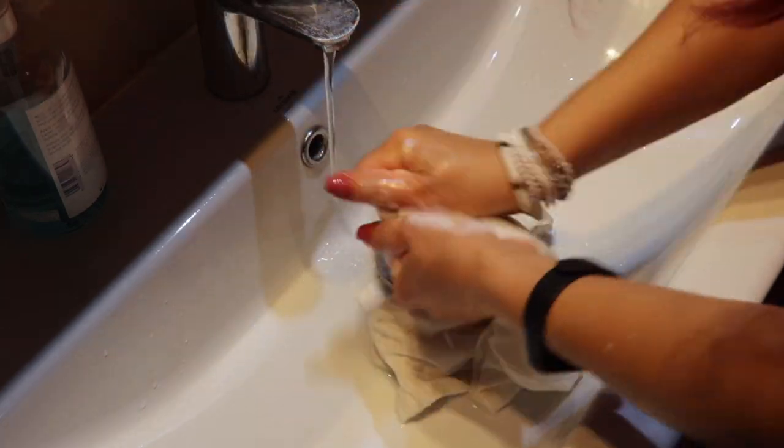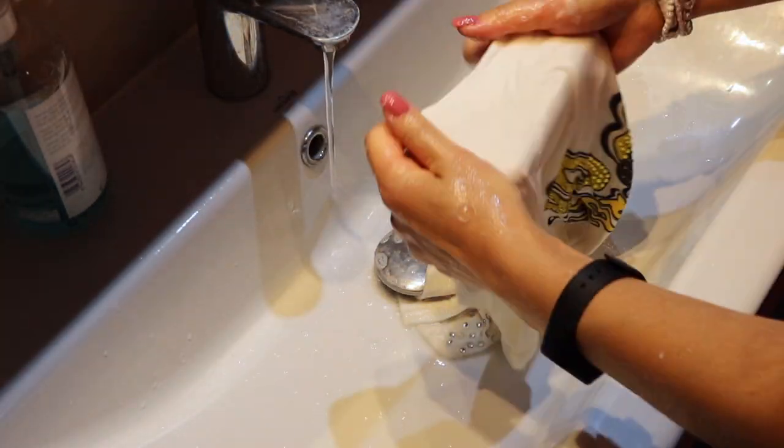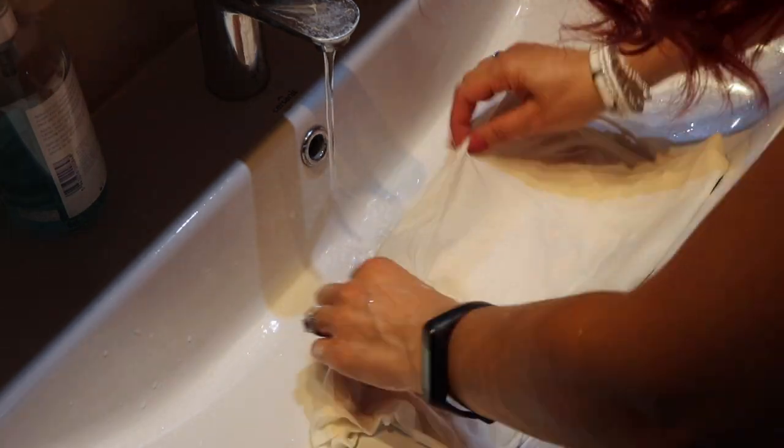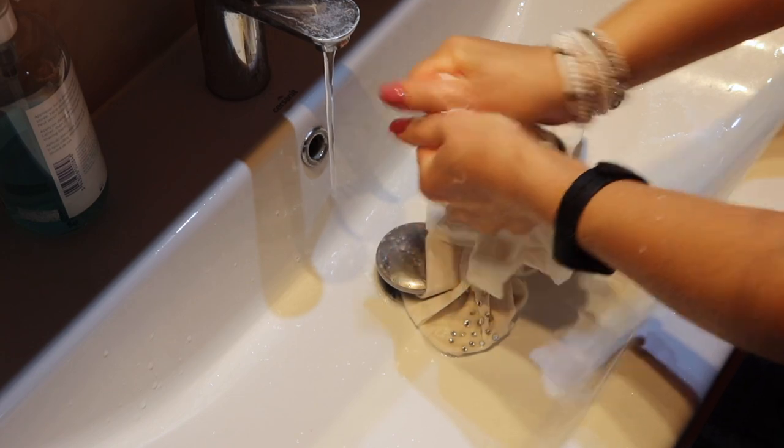Now all I have to do is wash the t-shirt with soap and cold water, rinse it, and let it air dry. If you feel that it smells like milk, you can throw it in the washer for a quick rinse and add some softener.